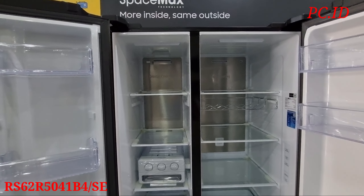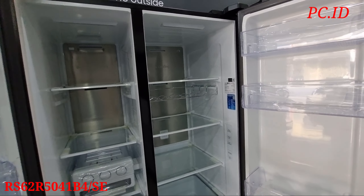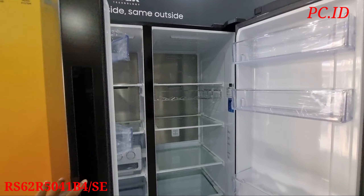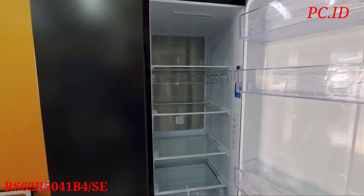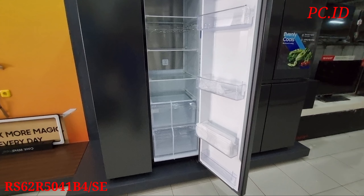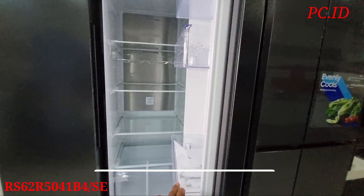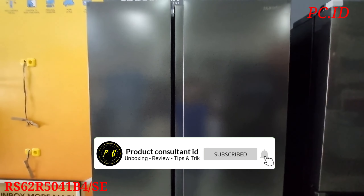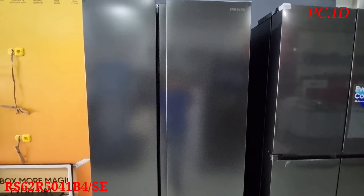Sama juga nih, untuk kapasitas freezer-nya itu 229 liter teman-teman. Sedangkan untuk total kapasitas bersih dari lemari es ini yaitu 647 liter teman-teman. Dimensinya sendiri: panjangnya 71 cm, lebarnya 92 cm, dan tingginya 178 cm teman-teman.